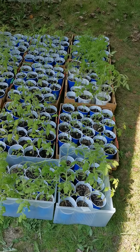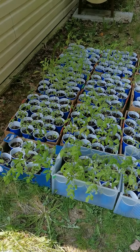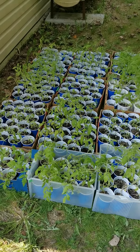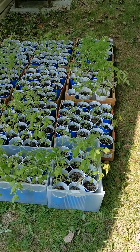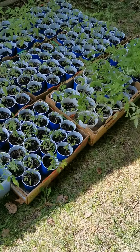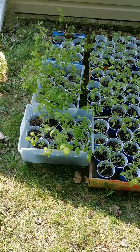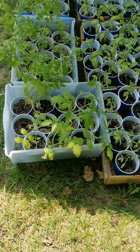I think next year I may do a test run of some seeds — maybe three varieties, just a few seeds of each — to see how they perform planting straight into the solo cups. Plants, especially tomatoes, do like to be top-watered when they're little and germinating, and then later we'll go with a hole in the bottom of the cup in a pan to draw the water up.